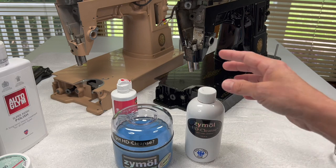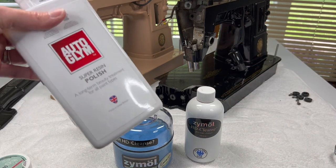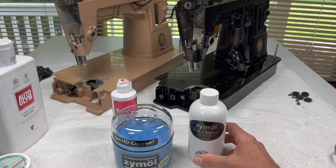With this one I do not let it dry; with the other one I let it dry - that's just going to depend on your cleaner.